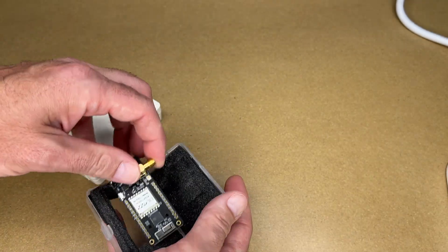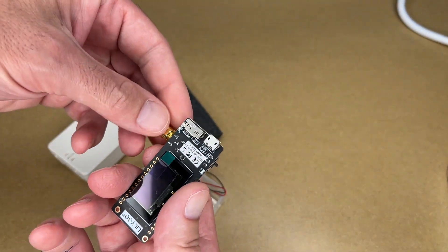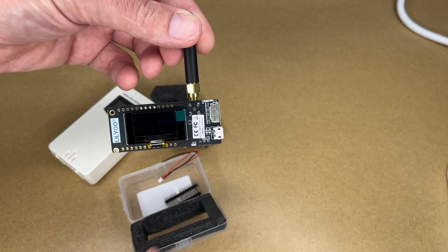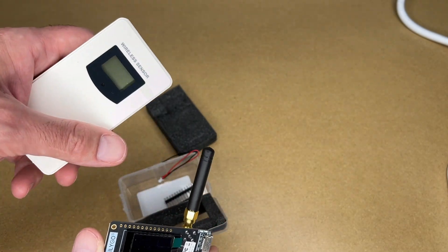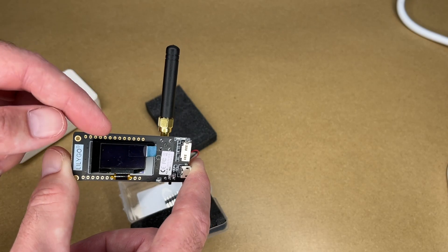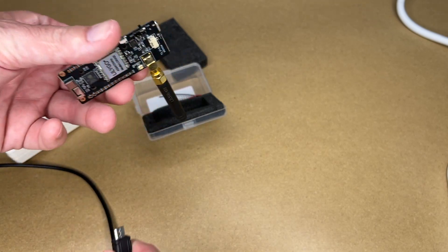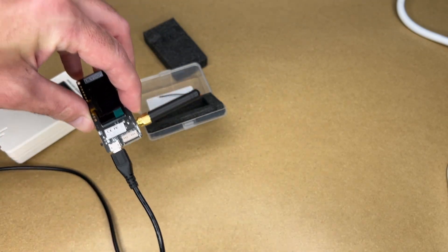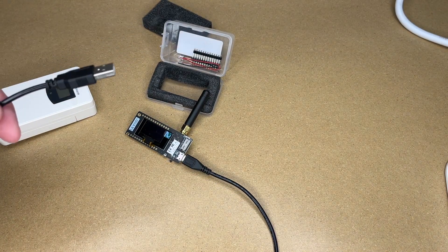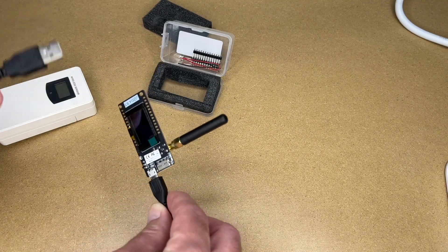This device has an ESP32 microcontroller on it and comes with a little antenna, so I'll screw that in. We're going to program this using OpenMQTT Gateway. I need to connect it to the computer using a micro USB cable — make sure your cable supports data. You only need data when initially setting it up; once done, you can plug it in with just a charge cable and USB charger and put it wherever you want.